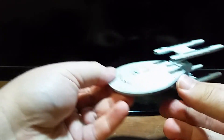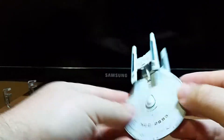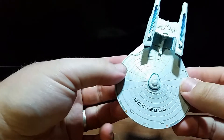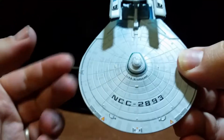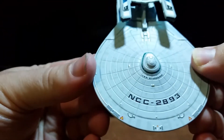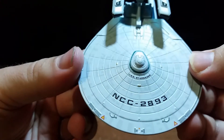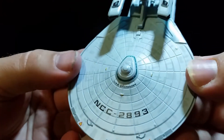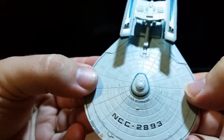Here we have it folks, the Stargazer. It's a pretty big model. The decals here are in place and nicely placed — nothing off-centered. And there's Aztecing, which is also very good, very awesome. I like that.